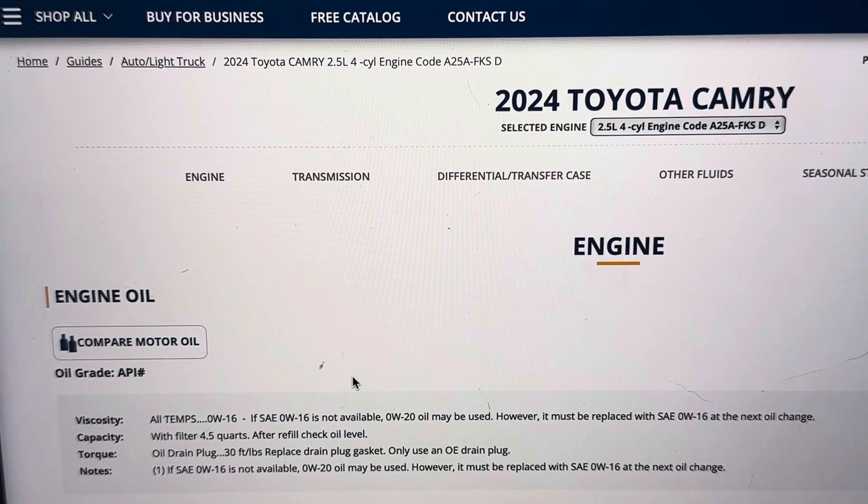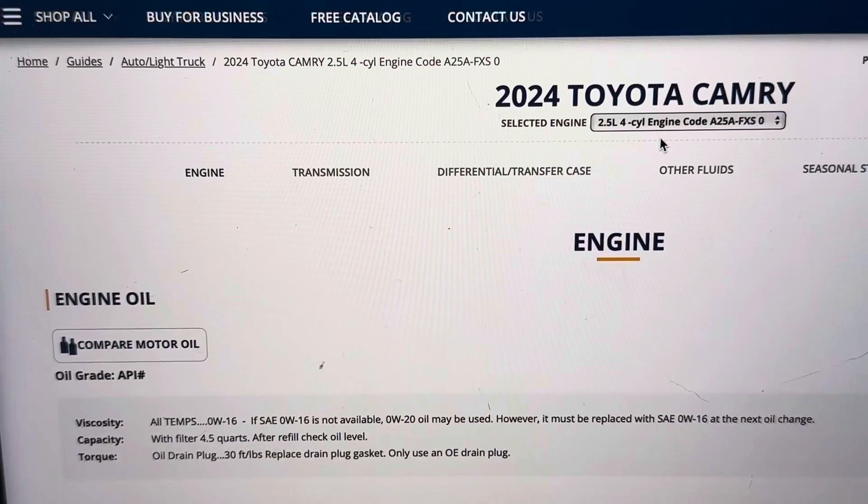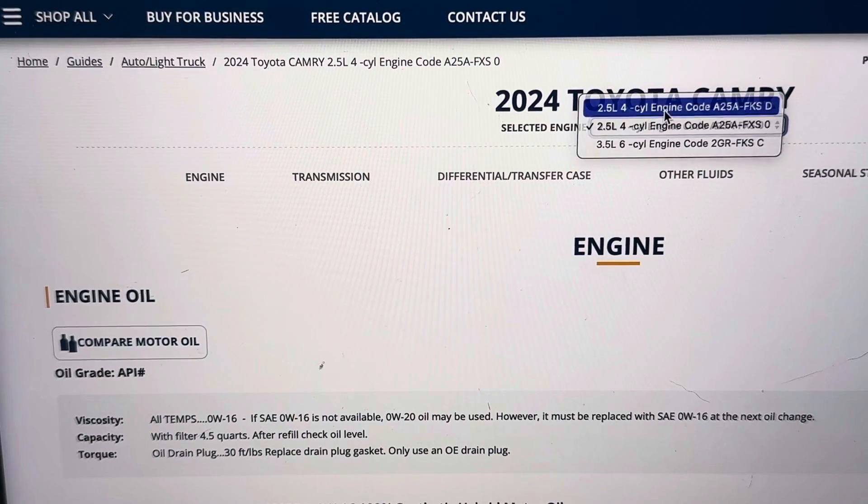What's going on everyone, today we're looking at a 2024 Toyota Camry. We're going to give you the viscosity and capacity for the four cylinder 2.5 liter engine. This is going to be the same for the hybrid and the non-hybrid.